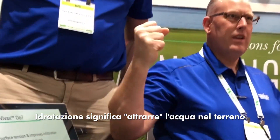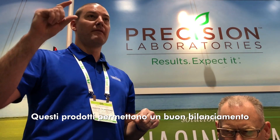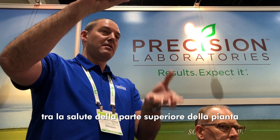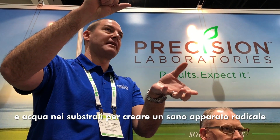Infiltration was access to the soil. Hydration was pulling the water into the soil. It gives a very good balance of firm, playable conditions at the top, but water underneath to create a healthier plant system.